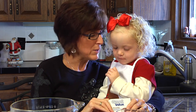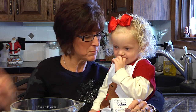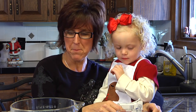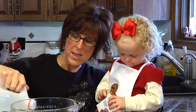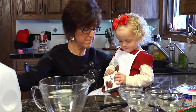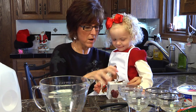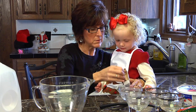It says we need two cups of milk. So we're going to get this box open — you open that box for me — and while you open that box, I'm going to measure the milk and then you're going to dump it in. Good job! That's a tough box, isn't it? There we go.